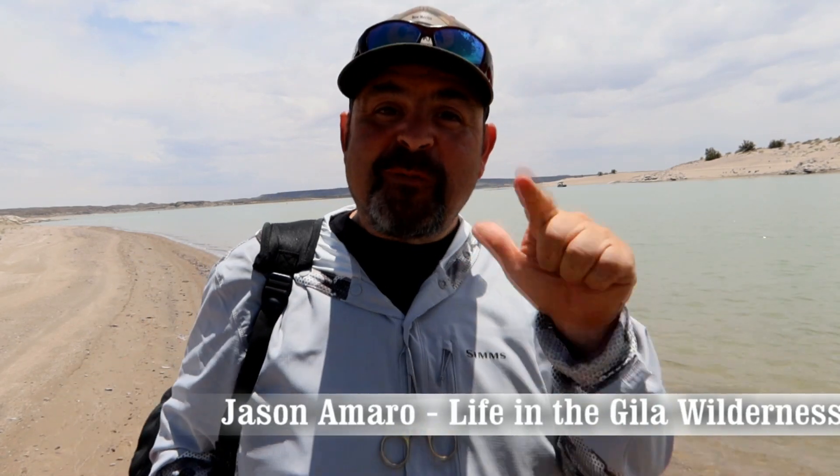Hey crew, Jason Amaro. I promise we'll get into a little bit of fishing action, but first I want to give you a few tips on what I do to catch fish consistently at Elephant Butte.